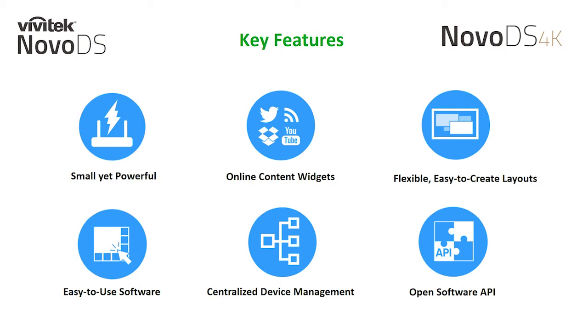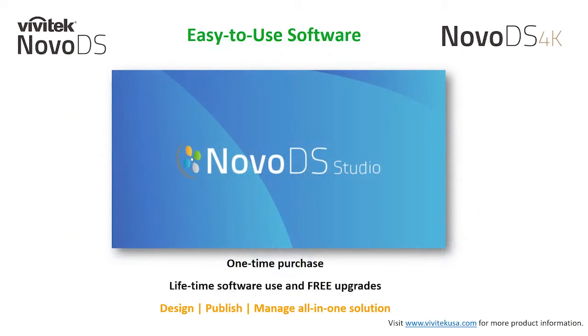As you just saw in our last example, I was able to incorporate a live video feed with minimal effort to my digital signage display. This is all made possible from our intuitive and easy to use NovoDS Studio software — our free content management system. It allows you to design, publish, and manage your signage players all in one solution. With the purchase of the hardware, you are given a lifetime period of software use and free upgrades.